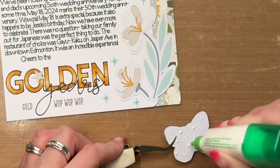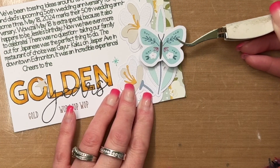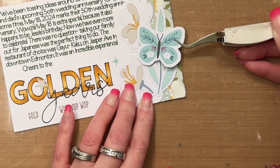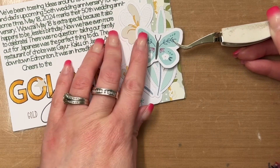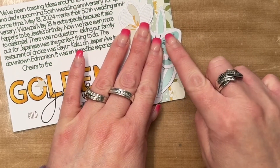Above that I have my journaling, which I wrote with my Cricut in a gray pen. As you can see, I'm now attaching some embellishments — this little butterfly is from Cocoa Vanilla Studio Happy Days, and I thought it would work well for this layout.